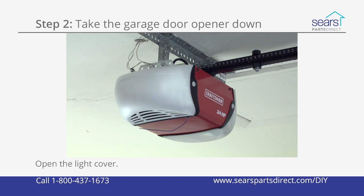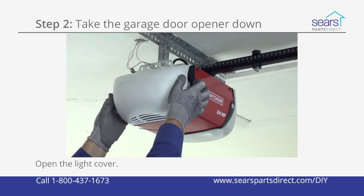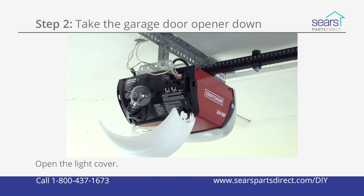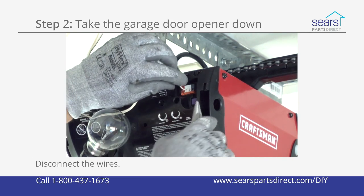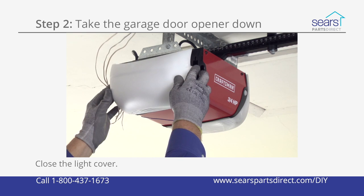Open the light cover to access the wall control and safety sensor wires connected to the motor unit. Disconnect the wall control and safety sensor wires from the motor unit. Close the light cover.